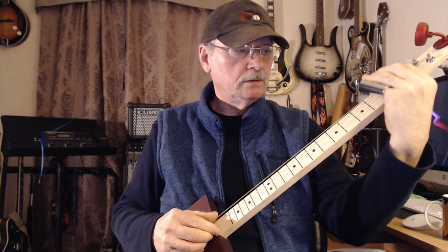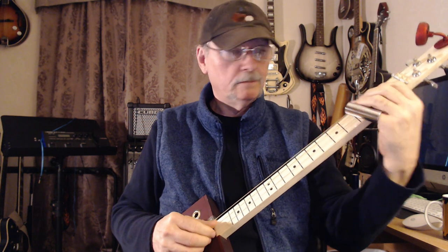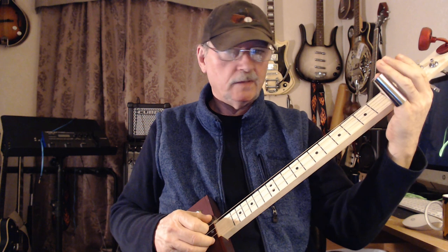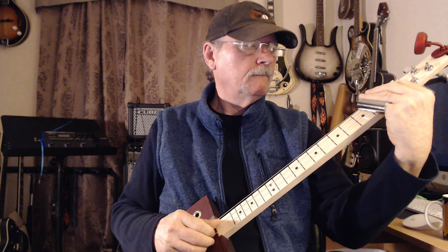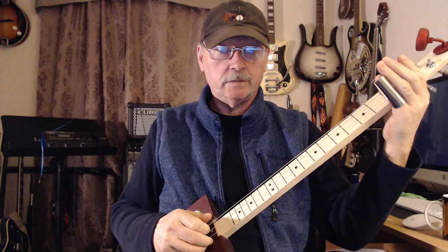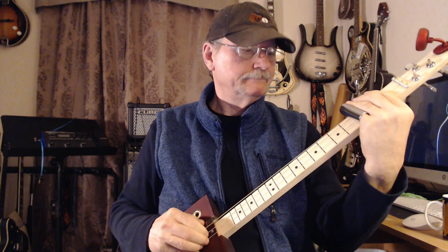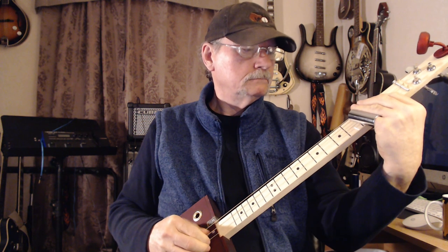Slide to 3, and then low G. You don't want that clacking sound — that's not supposed to be there. So all together: slide to 3, and then G.